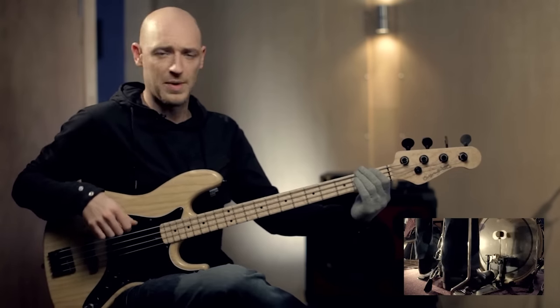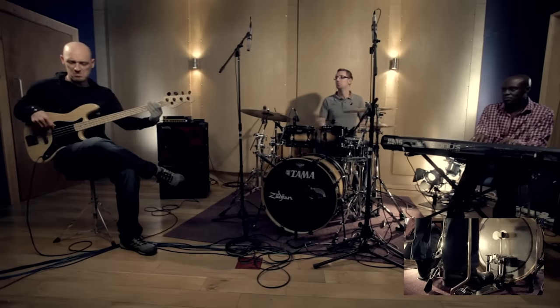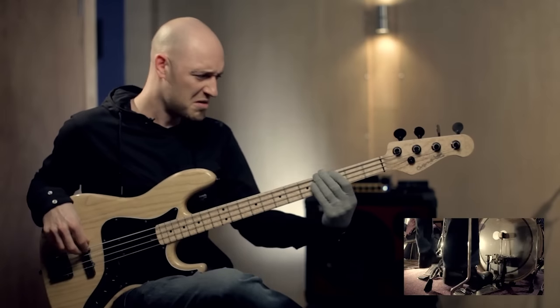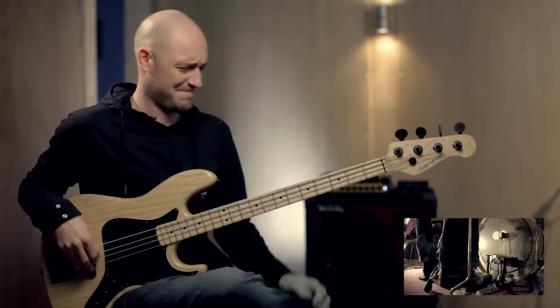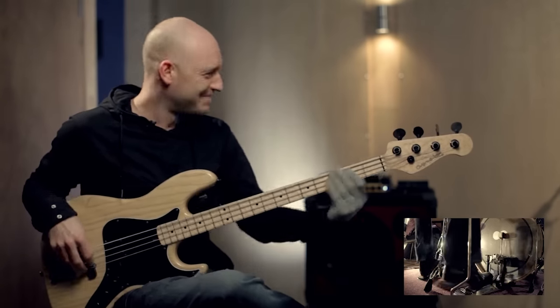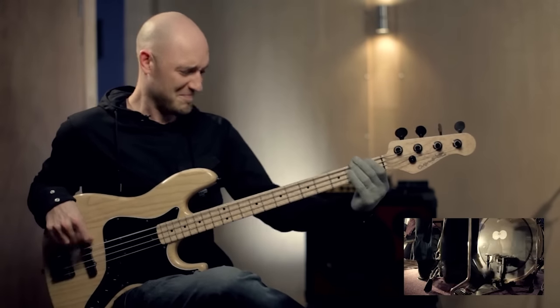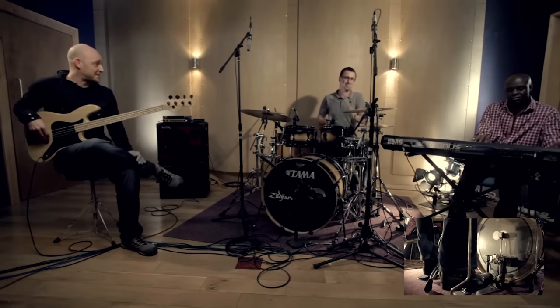Playing short notes will just give him maybe a little bit more room. Here we go.